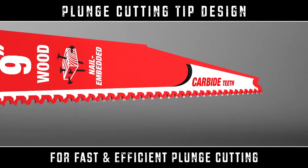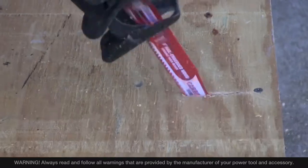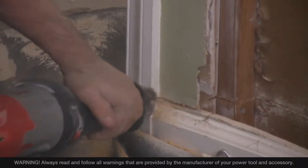Diablo's new plunge tip design ensures quick and easy plunge cutting. So when you're taking on that demolition job that's hiding anything from drywall screws to nail plates to masonry nails,